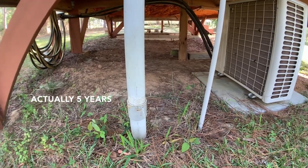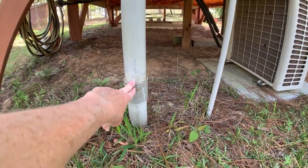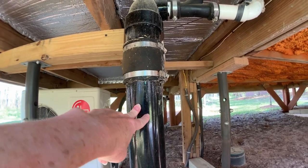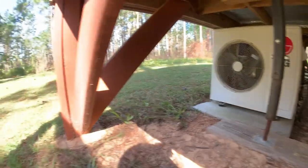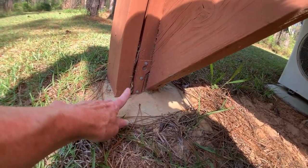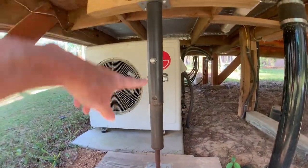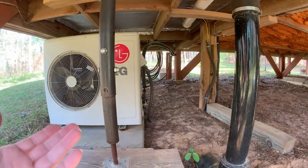A few years ago my house started to sink, and the way I knew was this conduit broke and my main drain to the septic tank broke. What happened was my posts that I had buried directly into the ground had started to rot, right at the interface with the ground. So I bought some house jacks and jacked the house back up about an inch, then dug out around the posts.